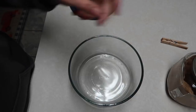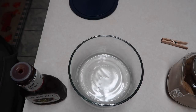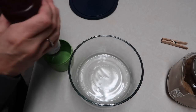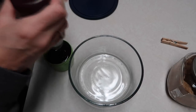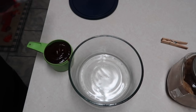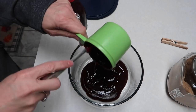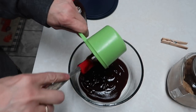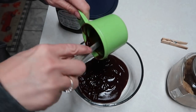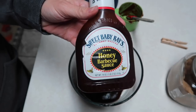Good morning y'all. I'm going to be making ribs in the crock pot. Please excuse my voice — I'm sick with a cold. We're going to make slow cooker ribs. I'm going to start out with a cup of barbecue sauce — I have one rack of pork ribs — and I'm just using Sweet Baby Ray's Honey Barbecue Sauce.